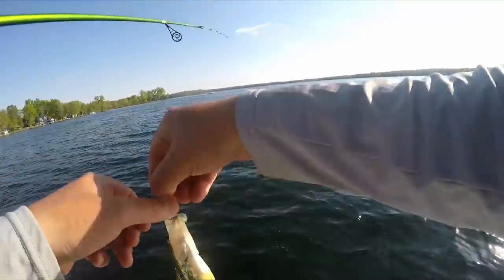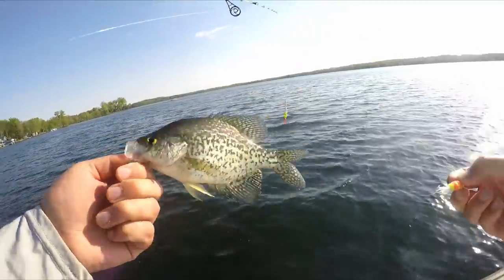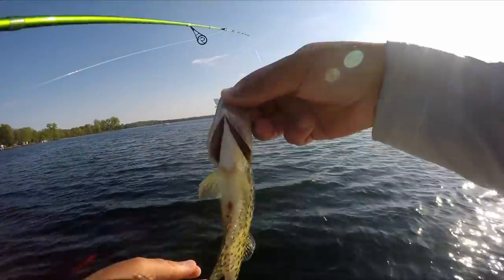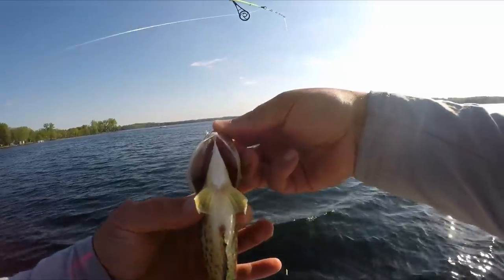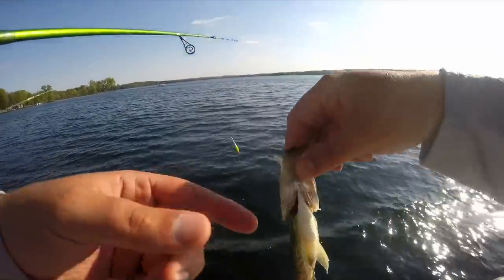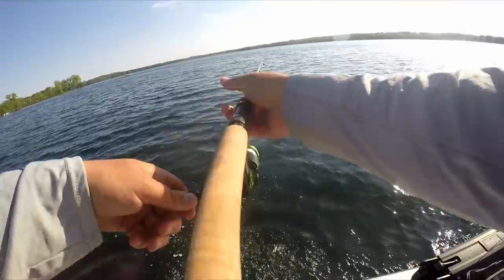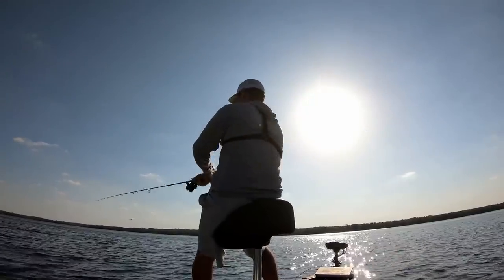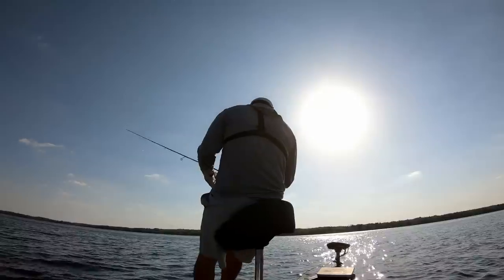These are not going to be big fish but they're going to be a ton of fun to catch, especially biting like that on a hair jig. That's a spawned-out female right there — white belly, that's how you can tell a spawned-out female.